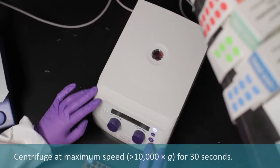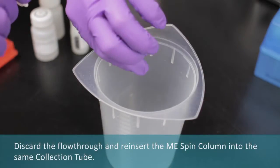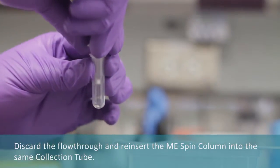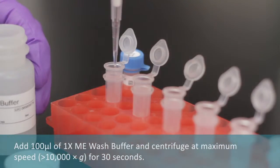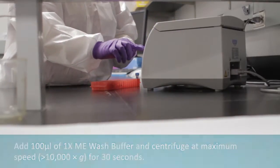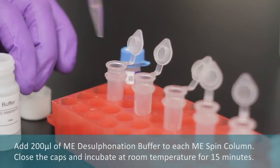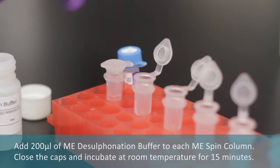Centrifuge at maximum speed for 30 seconds. Discard the flow-through and reinsert the ME spin column into the same collection tube. Add 100 mL of ME wash buffer and centrifuge at maximum speed for 30 seconds. Then add 200 mL of ME desulfonation buffer to each ME spin column.